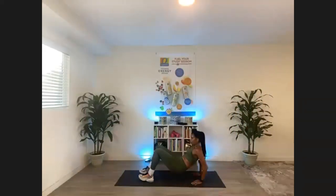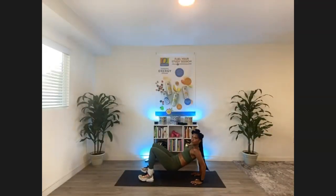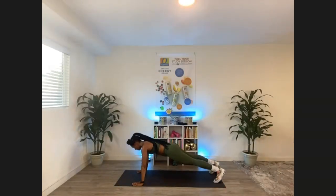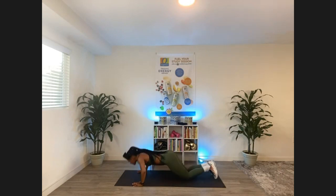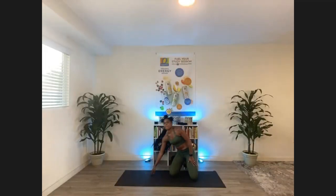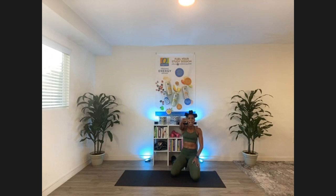You guys have 10 tricep dips on your own time and then 10 pushups. You ready? You set? You've got to get it done in 30 seconds — I'm going to do it with you. 10 tricep dips, 10 pushups. Let's get it. Are you counting? Are you keeping track? Once you finish your 10 tricep dips, quickly flip it over and hit those 10 pushups. If you need to drop down to your knees, just keep that weight distributed between your hands. And once you hit 10, I want you to tap that mat. I see you guys tapping.